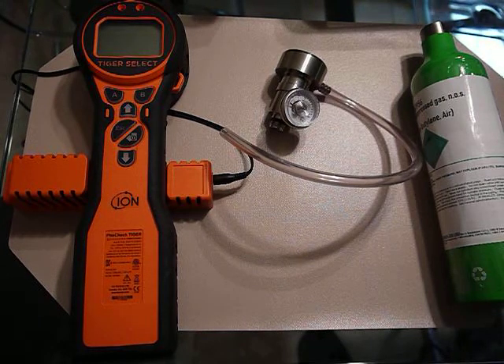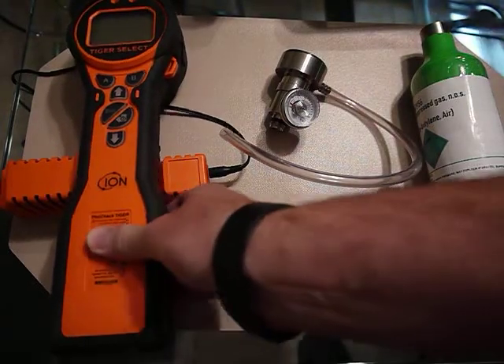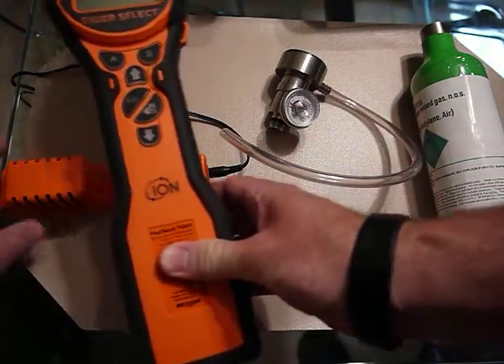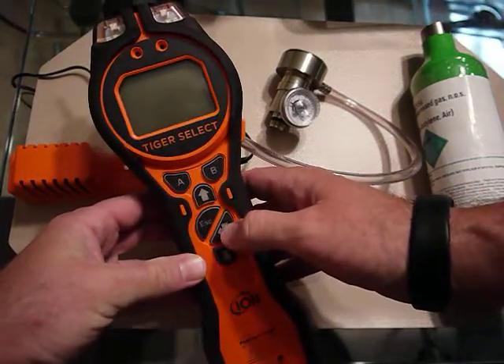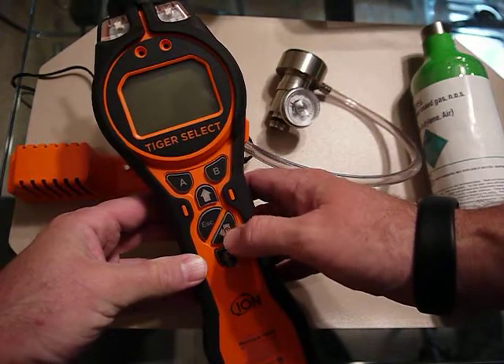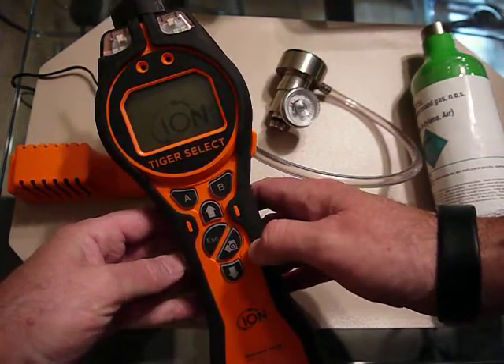Today I'm going to show you how to calibrate the Tiger Select, and once calibrated we'll put it into TAC mode. It's been on the charger — there's a separate video that shows you how to charge the unit. I'm going to turn it on. This is the on/off and enter key right here, so if I hold this down it'll start to boot up.